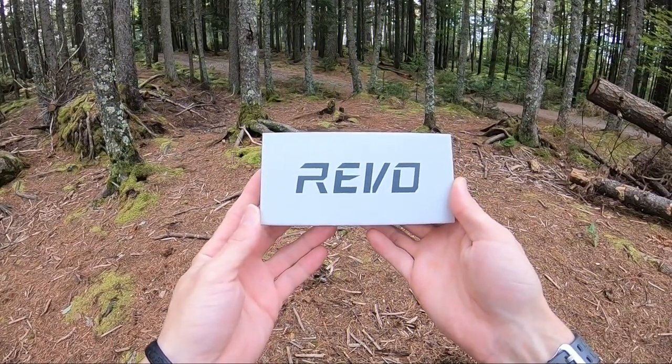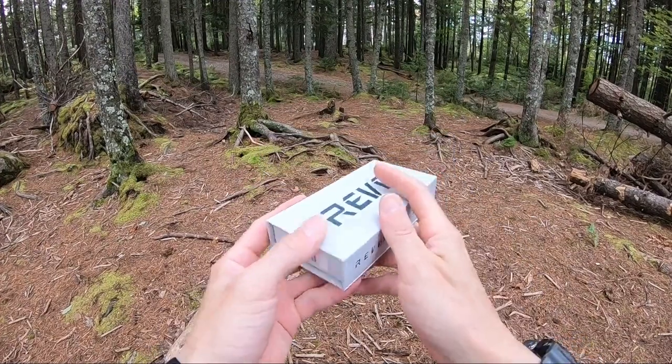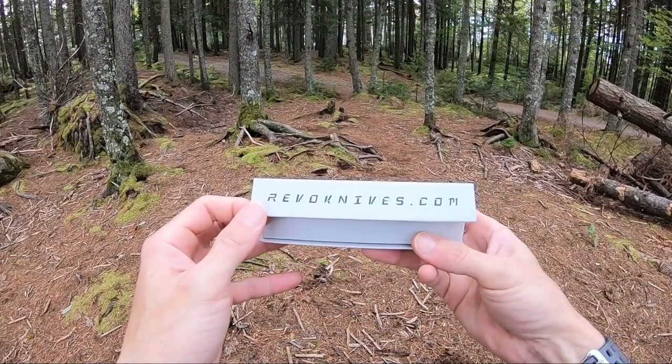Hey guys, Jason here from Atlantic Knives. Today we're back with a Revo review. This one is model number REV0040DG. This is the Revo Berserk, done in OD green.